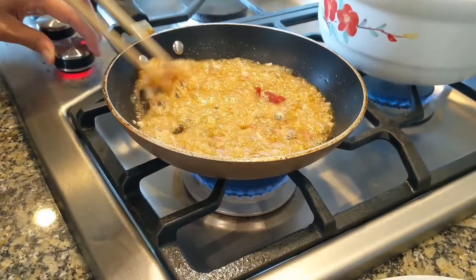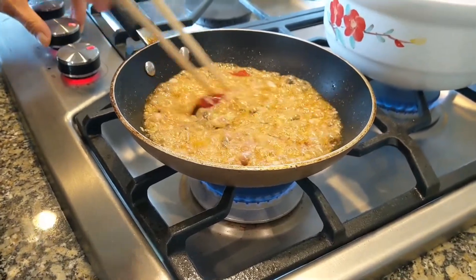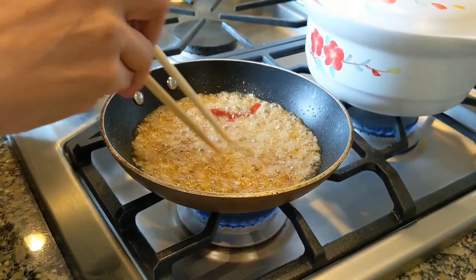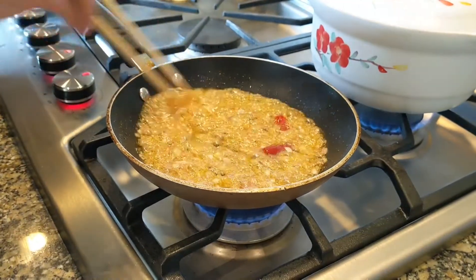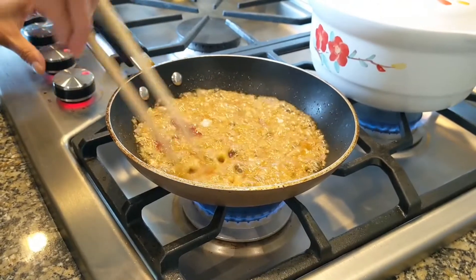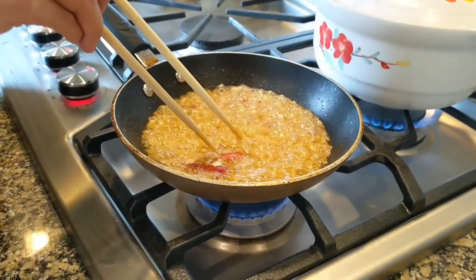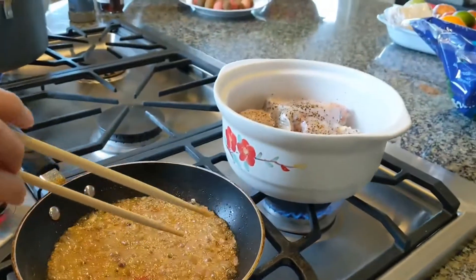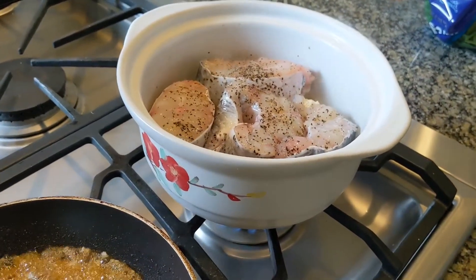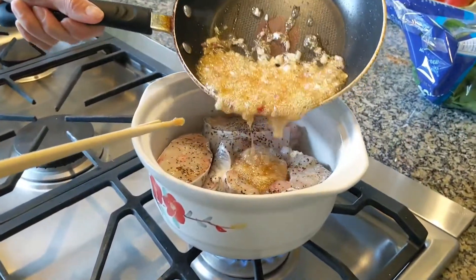I want the heat to be low. I'm pretty happy with this sauce. I'm going to open up the clay pot — the fish is cooking nicely — and I'm going to pour this sauce over the catfish.